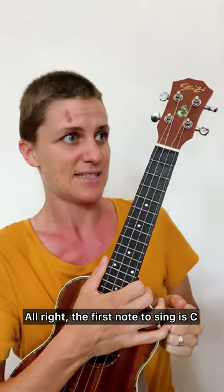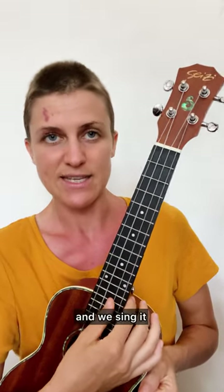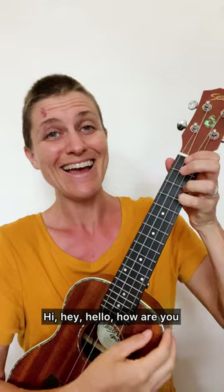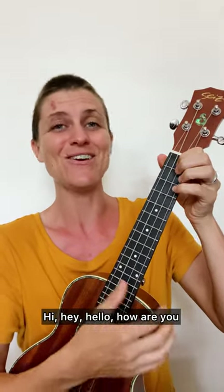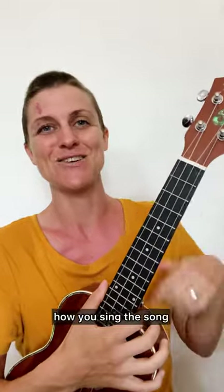The first note to sing is C. We find the C string and sing it — in this case we're going to sing that high C. So it's going to go: Hi, hey, hello, how are you? Hi, hey, hello, how are you? That's how you sing the song.